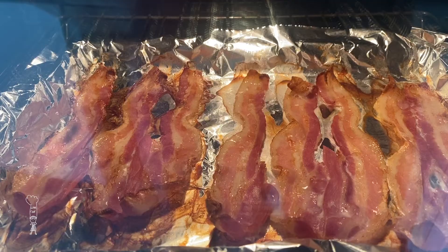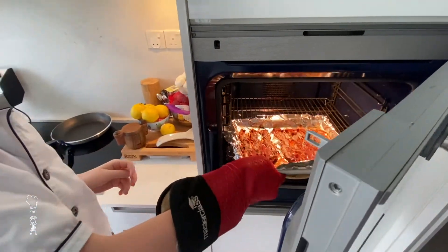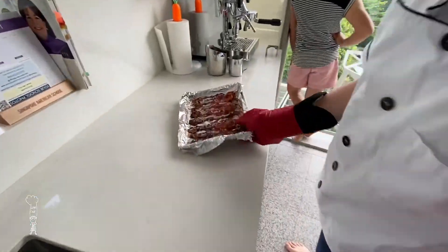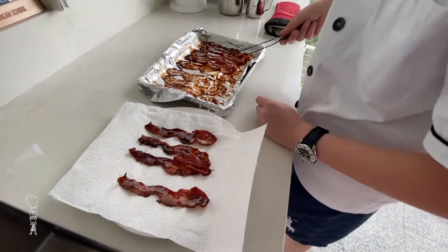Not ready? Getting close. Oh my! Take it out when you see that. Look at that bacon. Place it on our plate with a paper napkin.